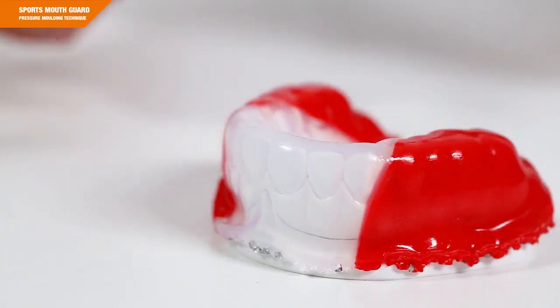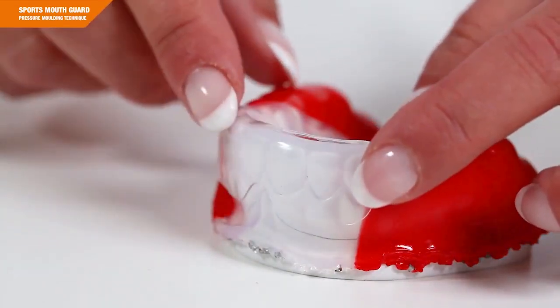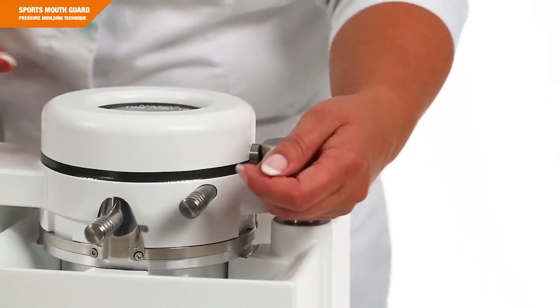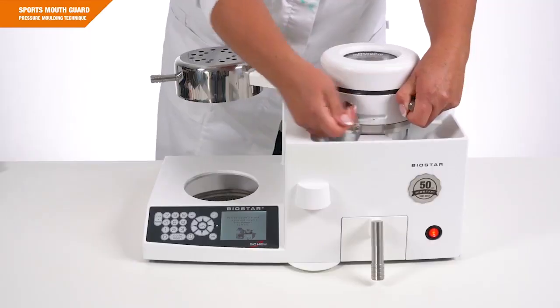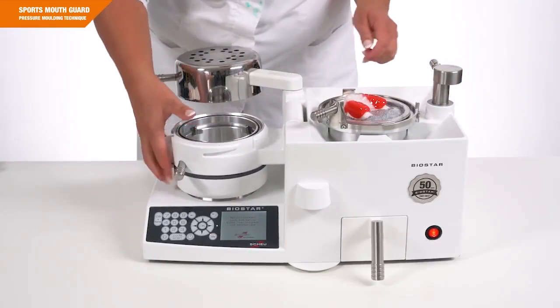The anterior reinforcement provides additional protection against frontal impacts. Thanks to this insert, the effective forces are extensively distributed over the complete anterior region. To guarantee the correct incorporation of this insert, after model preparation as described, thermoform the first Bioplast and cut it out coarsely along the model rim.